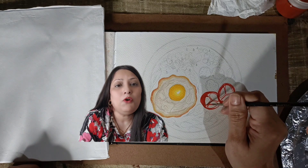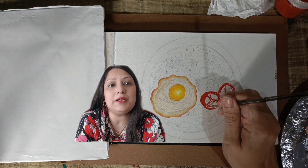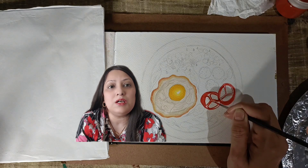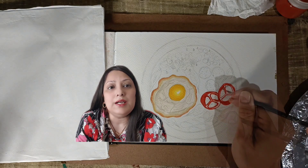Take a step back and assess your work. If needed, make any additional adjustments — maybe intensifying the layers a bit more or refining the shadows. Remember, it's your interpretation of these tomatoes that makes the painting unique.